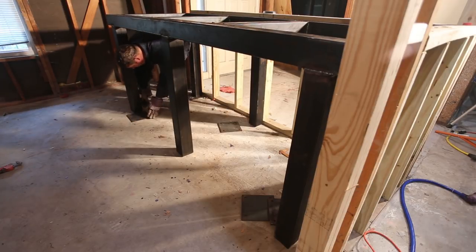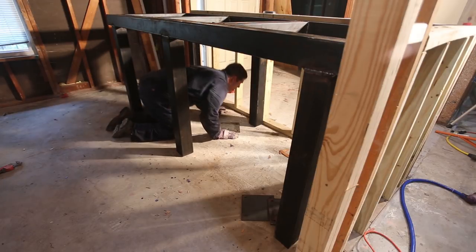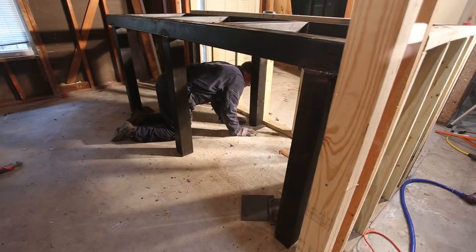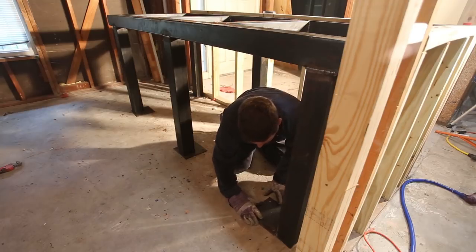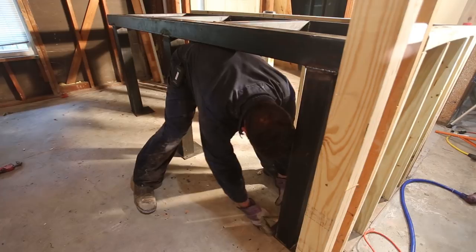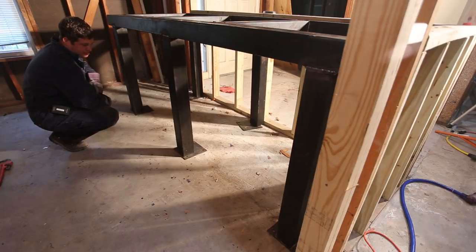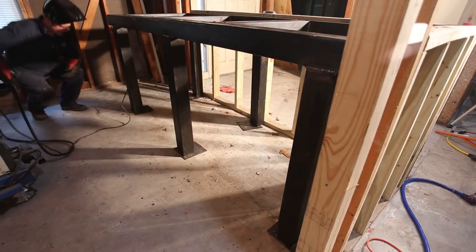That one looks good. At this point I just want a rough alignment - I can do a final alignment when I actually go to weld. That looks pretty sharp. I think we're there, so I'm actually going to start welding. Let's do it.